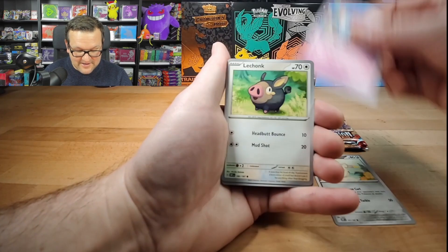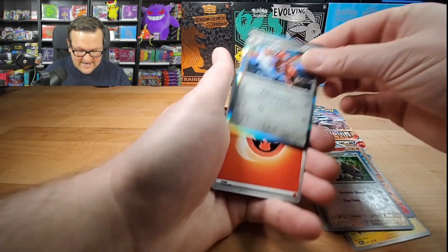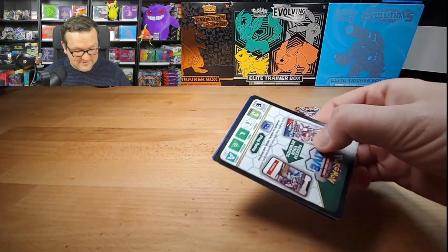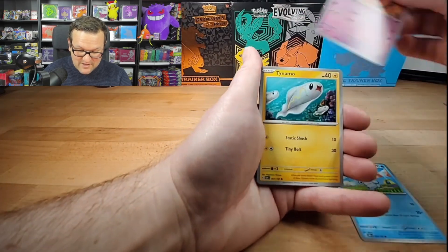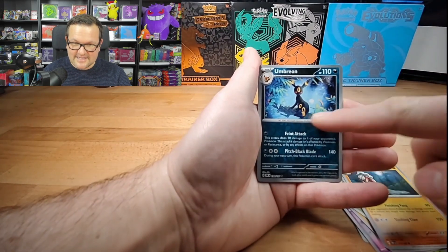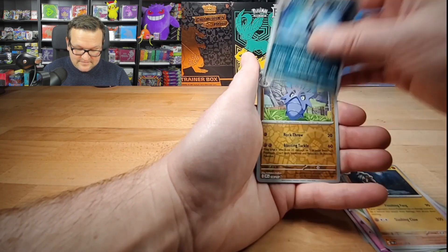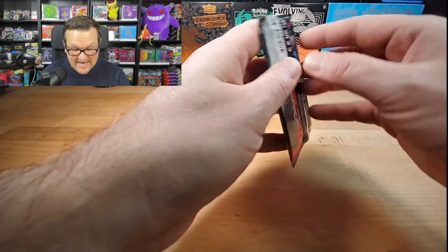We got Togedemaru, Le Chunk, Cloud Sire, Trevenant, Zigzagoon, Scizor. So we have two packs left from Obsidian Flame. It would be something if we pulled that Charizard — we didn't pull him yesterday and still don't have the one from Obsidian Flame either. Spoink, Tynamo, Surskit, Lunatone, Lycanroc, Umbreon. They have some promo cards — I think GameStop has them. Really cool, this would have been a nice holo or even a full art card. Pupitar, Palafin. We are just striking out on this. This is our last pack of Obsidian Flame.